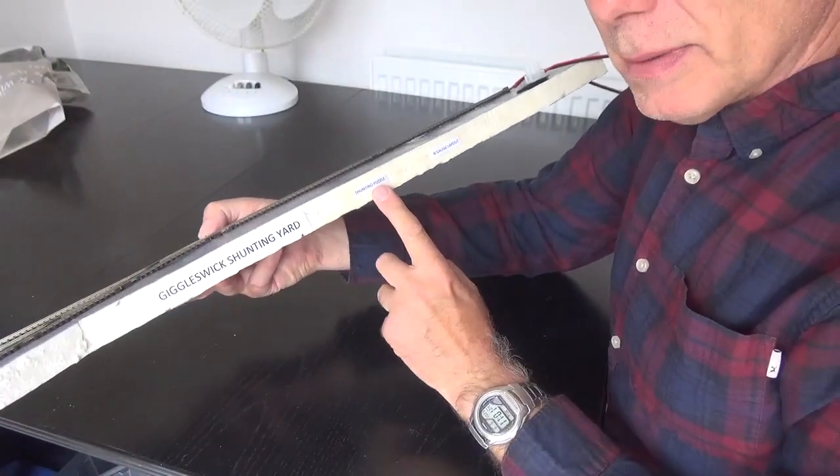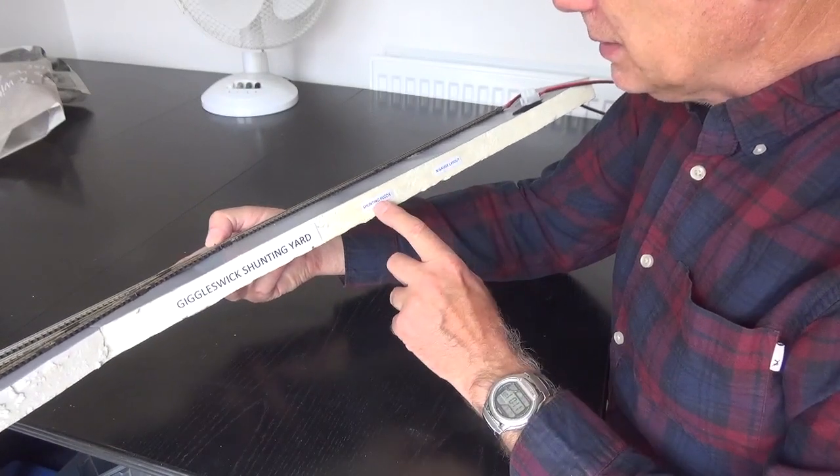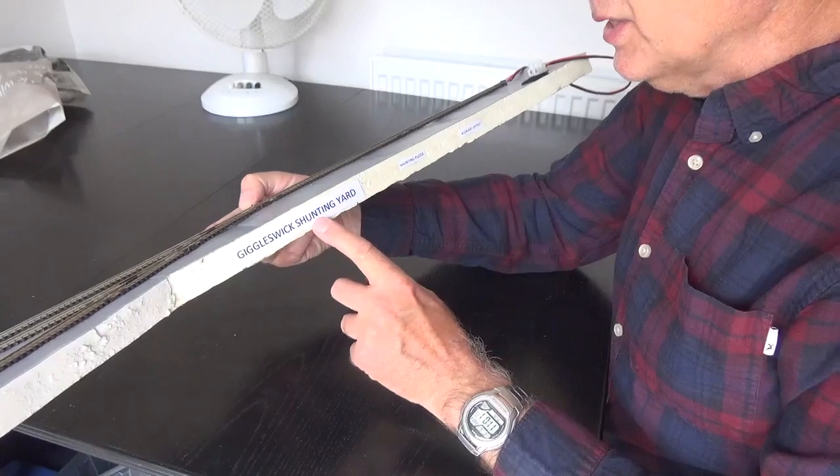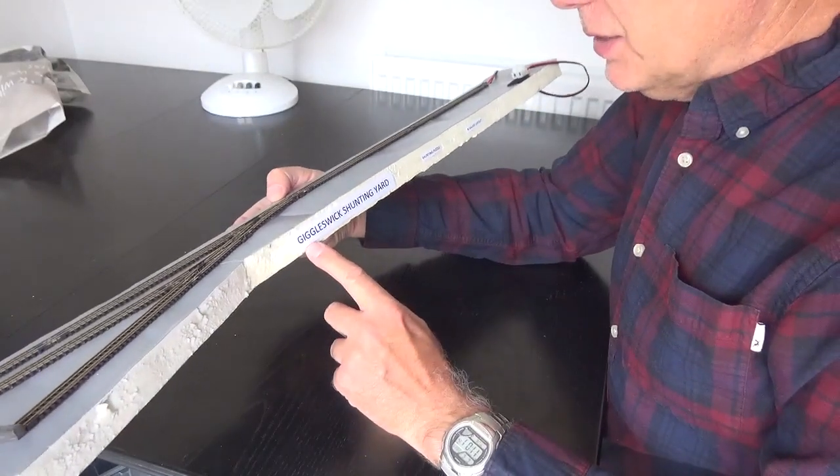I'll put on some laminated signs — they don't have to be laminated, just print them out. It says 'Giggleswick Shunting Yard Shunting Puzzle N-Gauge Layout.' This is N-gauge track.